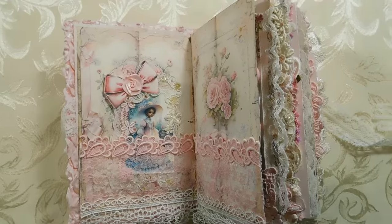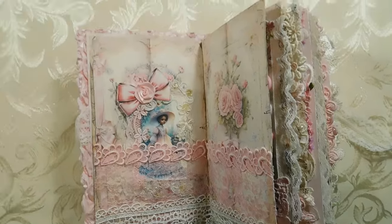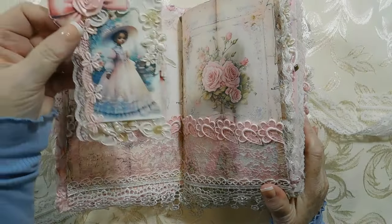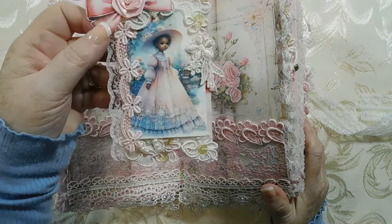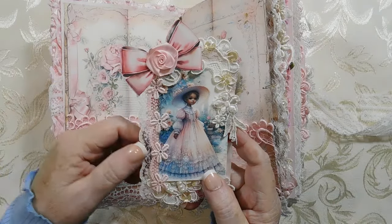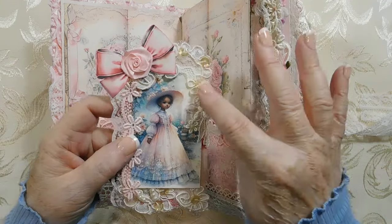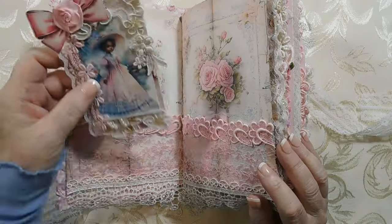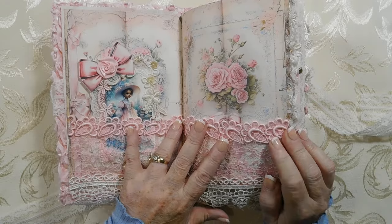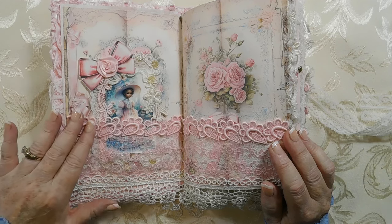I apologize for the camera — it doesn't always work right, as you know if you've been around my videos. Okay, this is a tag — I did a lot of these cute little girl tags and I added these bows. These roses are from Angie, and this is something from Angie as well, along with my own appliques. This lace that Angie sent me consisted of vintage lace samples.